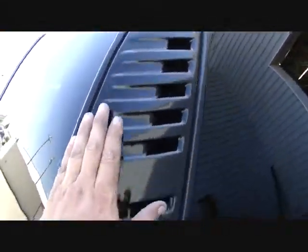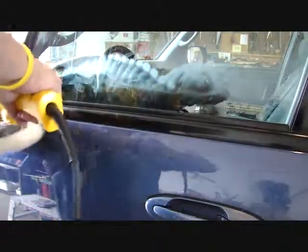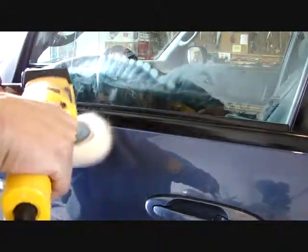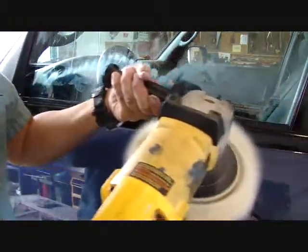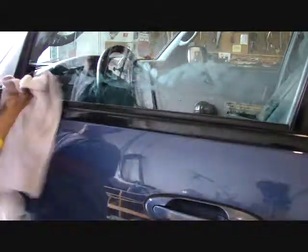That does look good — that ain't normal. But as you can see, look at that — I mean seriously, I still got to polish it a little bit more, but check it out.